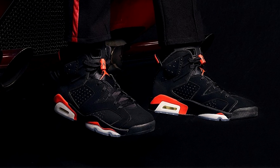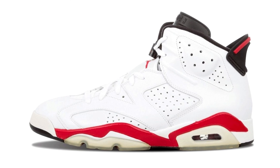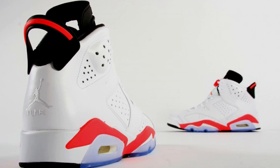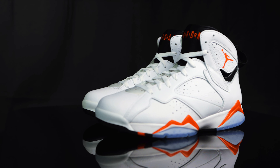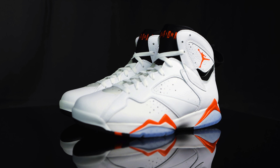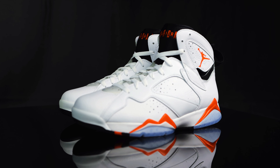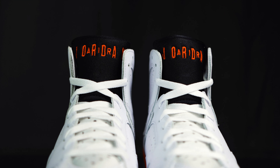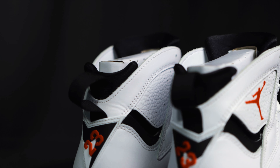I've never had the pleasure of owning the infrared white 6s — I do have the black infrared, and I did have the white and varsity red — but I always wanted to own the white infrared with the Nike Air on the back. I think the last retro was maybe 2012 or 2013, and they had a Jumpman and the infrared was there, but it was a little too bright. I feel like this is the right shade of infrared, and I love it on the 7.